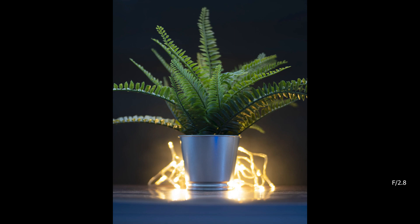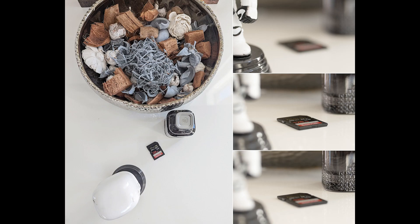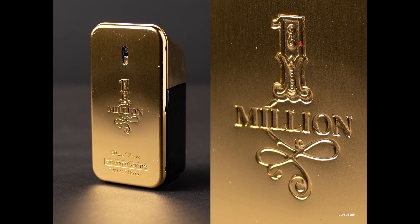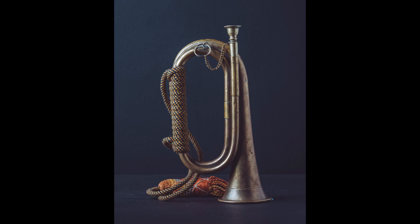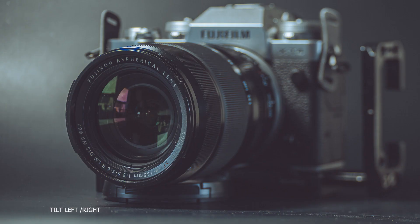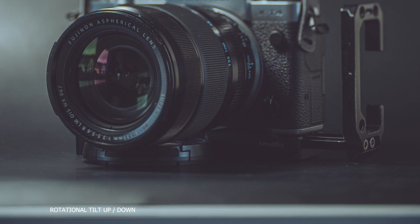Macro is not something I normally do, so it's actually fun to shoot with this. The depth of field and focus is really shallow and at 100% zoom it's really good quality. The tilt and rotation allows you to see how much it moves from a static tripod, and this could be really useful for some creative imagery.